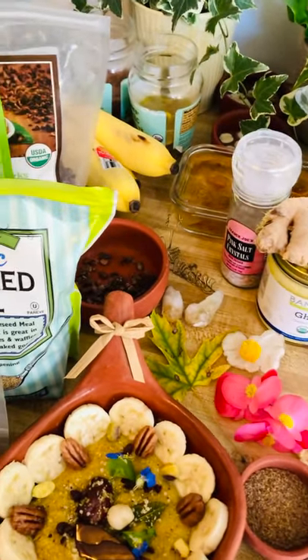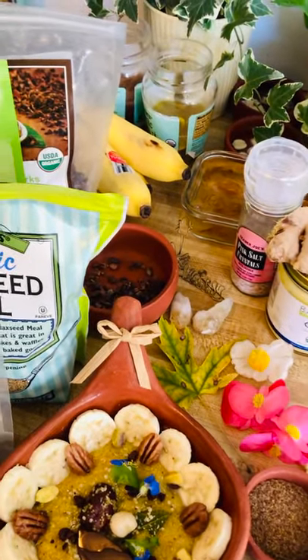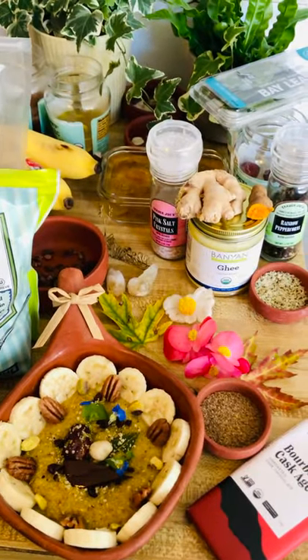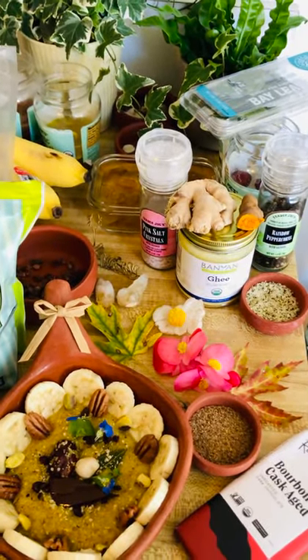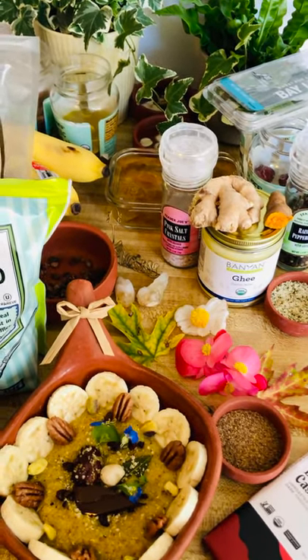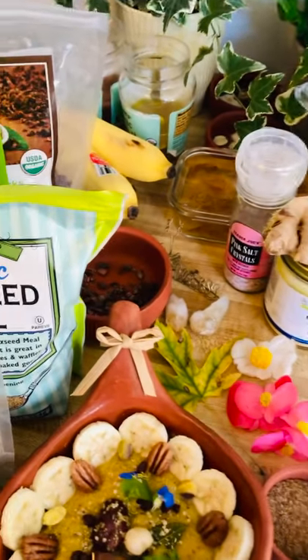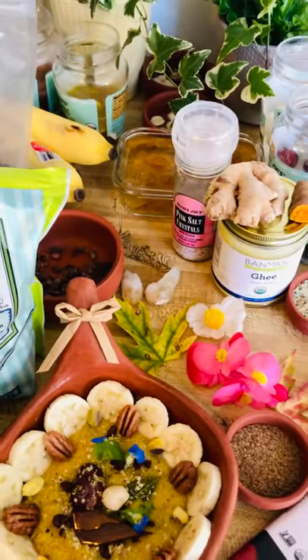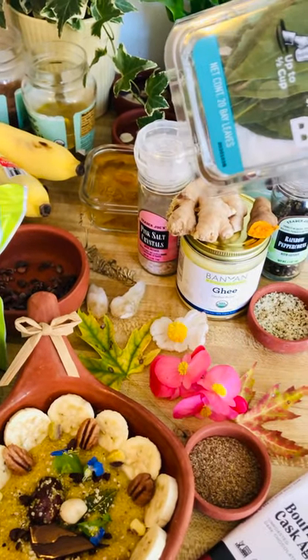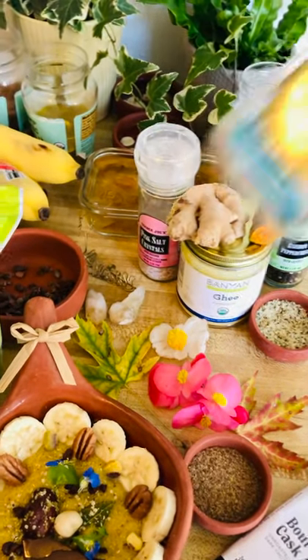And I'm grating turmeric and ginger inside as well, because these herbs are very, very good for us to protect against all the viruses and bacteria — now people have to build the immune system. And bay leaves also, it's very good. I like the smell, so I put bay leaf as well.